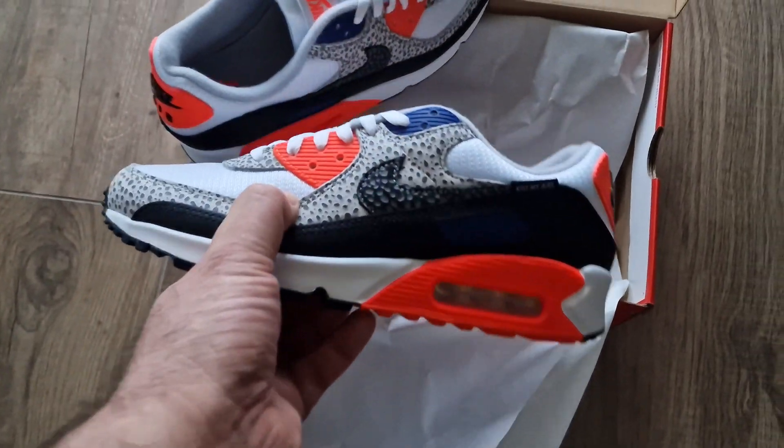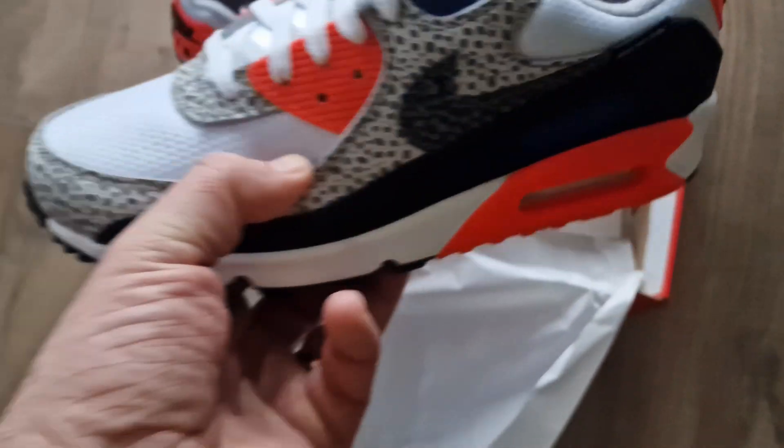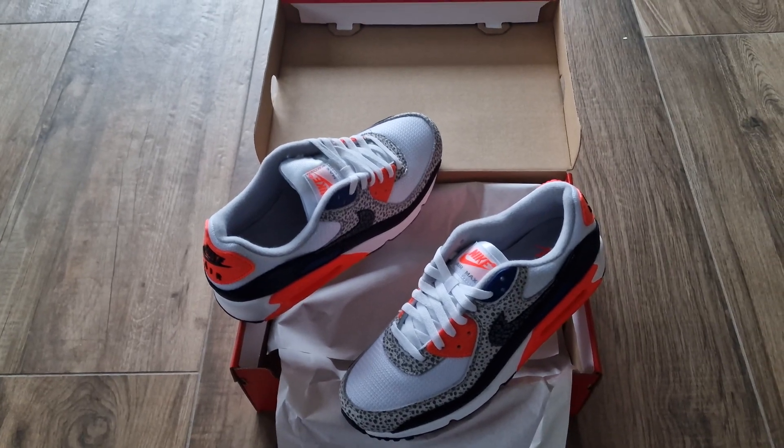So you can read it: 'Kiss My Airs.' See you next time, and I'll add some pictures at the end.